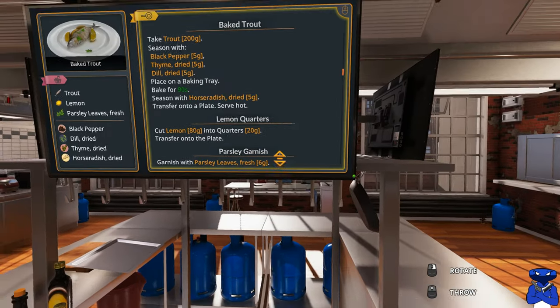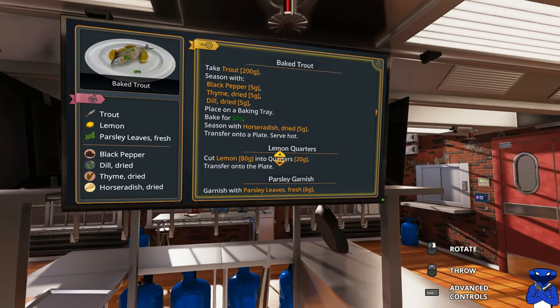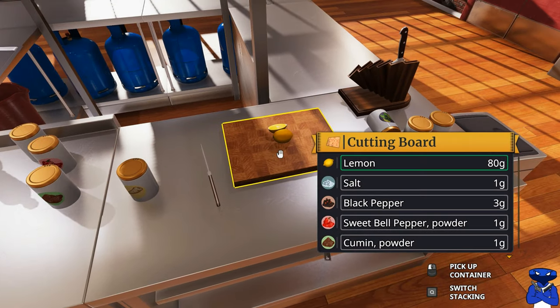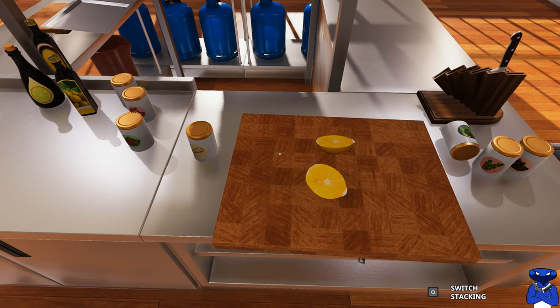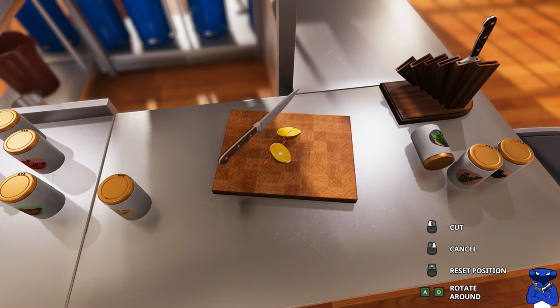Let's look at the recipe. We need 80 grams of lemon, so one of these lemons weighs 80 grams and we're going to try to cut them into 20-gram quarters — cutting it 4 times. I've never been able to do this, so if any of you have been successful at doing this, please let me know. Lemon cutting is not my thing, I've never been able to get it just right with the 20 grams.